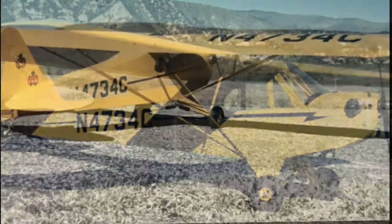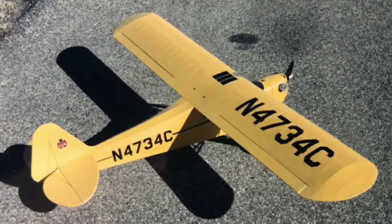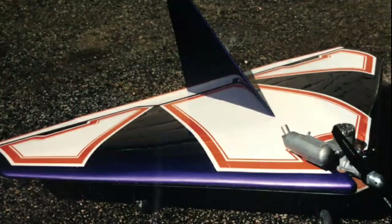Hello, Charlie Sink here. Over the years I've built a lot of RC model planes, most from kits like this Goldberg Piper Cub, Goldberg Gentle Lady, House of Balsa Tiger Moth, and Top Flight Delta Wing.